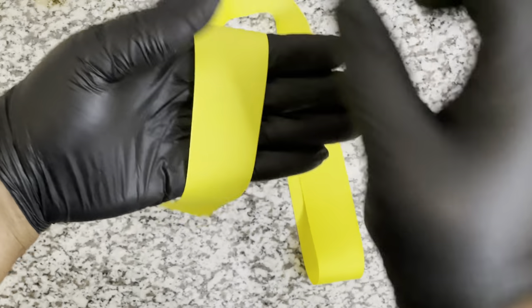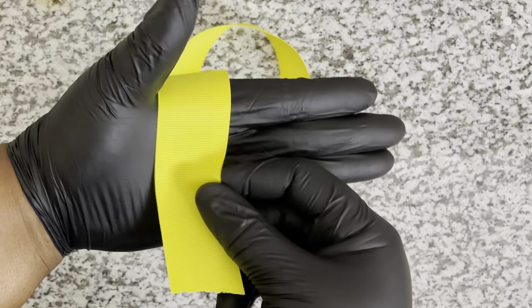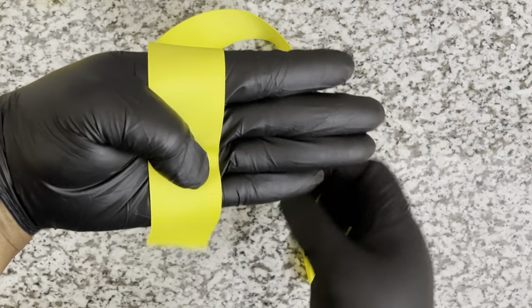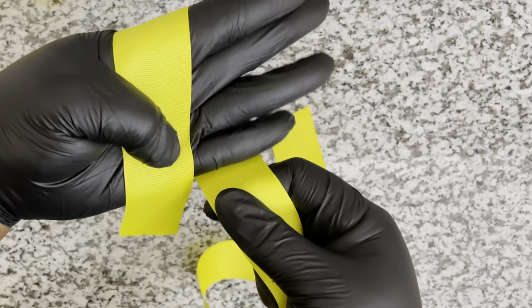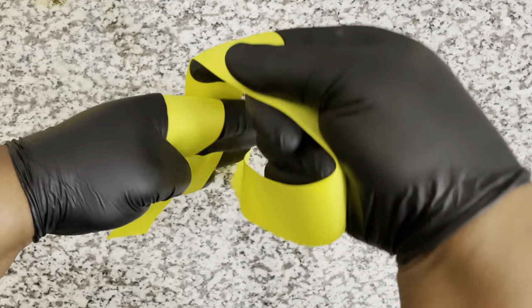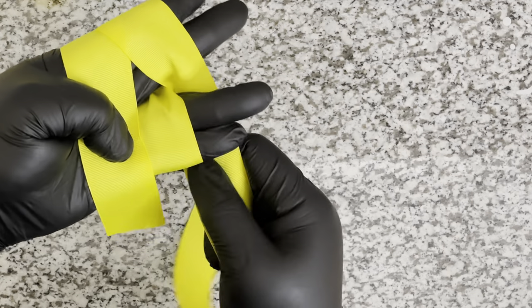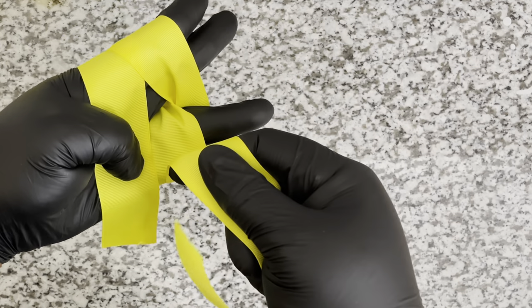All right, we're back for round two - remember the hand! Take your thumb and hold that piece the entire time you're creating your bow. Taking the other long piece, doing the Star Trek hands: go over and in between, under and in between, then under and in between.